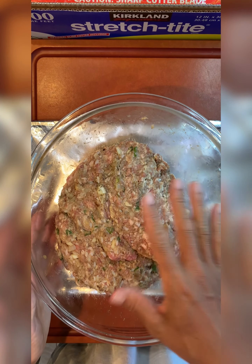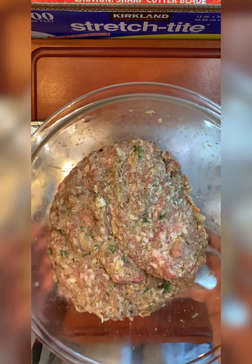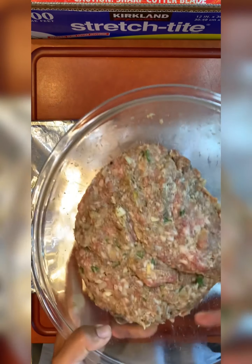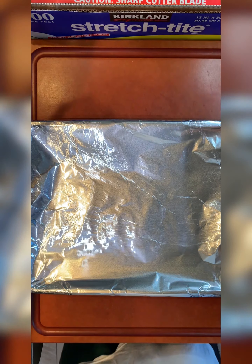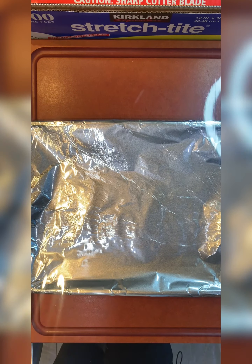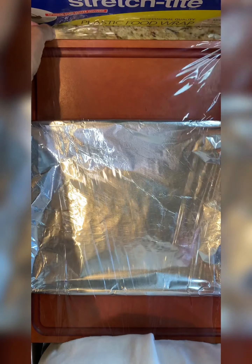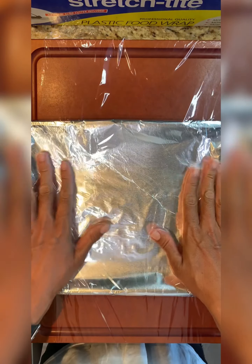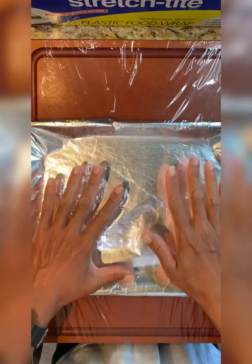It's been about 10–15 minutes that I had this chilling in the refrigerator — you can put it in the freezer if you want to go faster. I have a pan with foil, and I'm also going to lay plastic wrap all the way over the foil. You don't have to do this step, but I find it easier and it helps hold the shape.